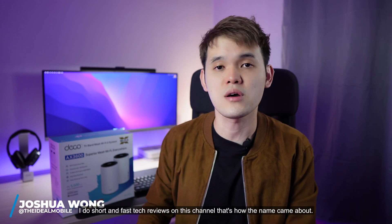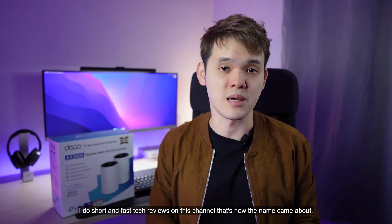Hi, my name is Joshua Wong. Welcome to Fastware Episode 45. I do short and fast tech reviews on this channel — that's how the name came about.